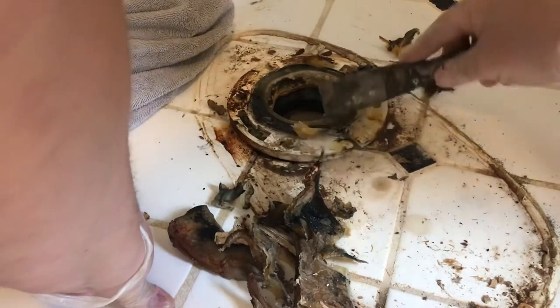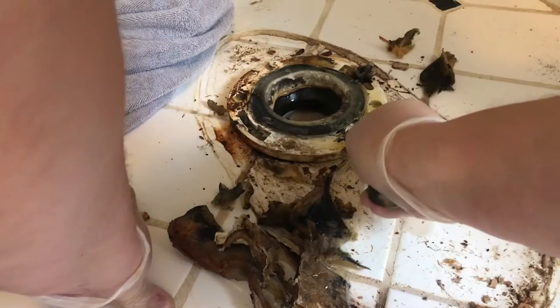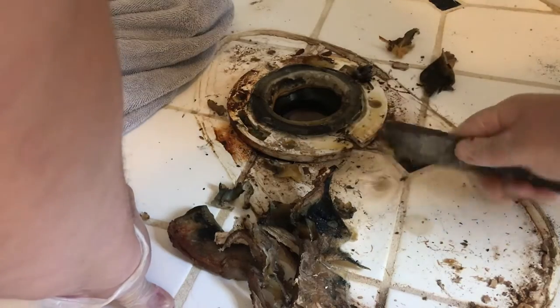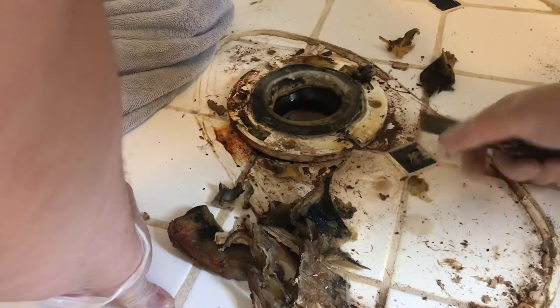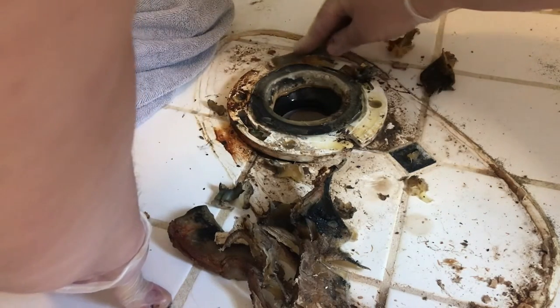It looks worse than it is. This flange is actually a newer PVC flange — some of them are rotted. If you have a rotted flange, you have to replace it. Check out videos on YouTube on how to replace your toilet flange.